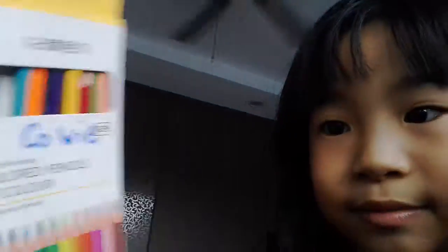So this is... I have something to do now, finally! This is another thing I want to show you — color pencils. I'm going to show you something in a while.